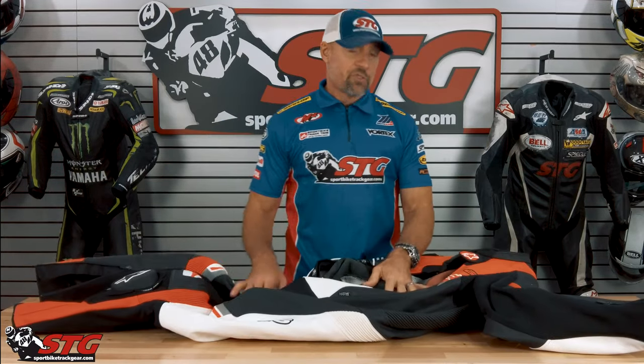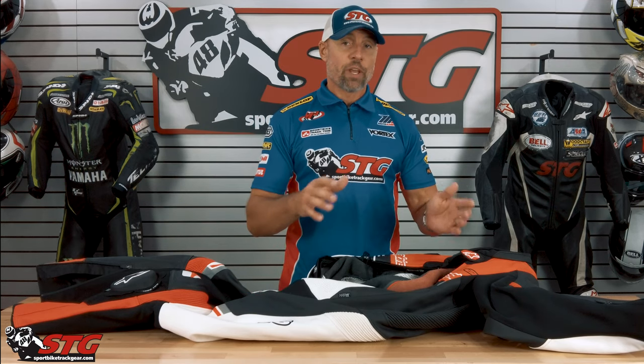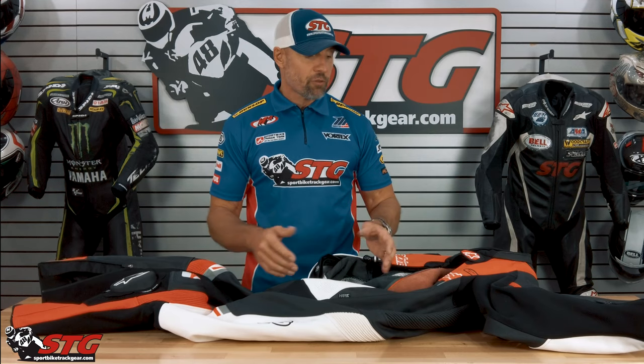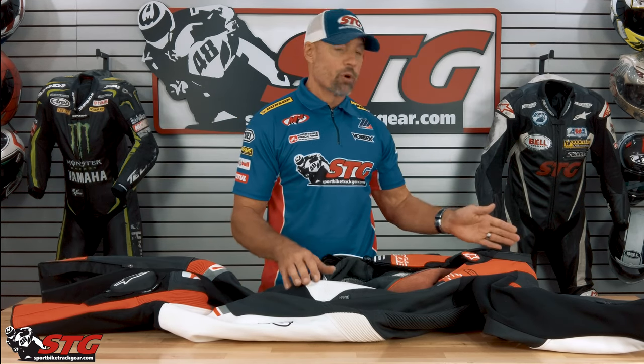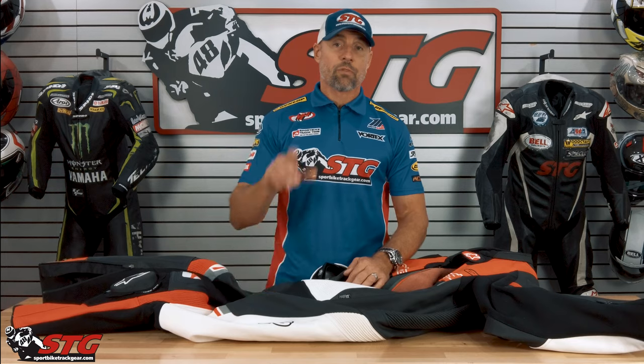At $1099, this is a phenomenal value. You get a lot of the higher-end features and benefits. You get the all-new Matrix fabric, TechAir 5 compatibility — and whatever else might be happening in the future — which really takes protection to the next level. All race-grade armor and leather is used in this. This is a quality piece that sells at a fair price. If you have any questions, leave those in the comments section of this video. I answer all that stuff myself and I'm always here to help you choose the right gear for your next ride.